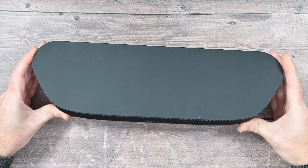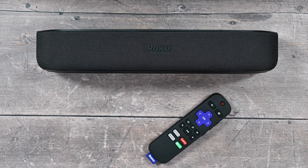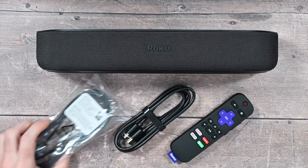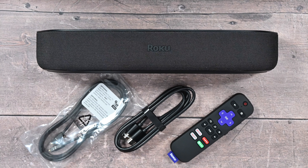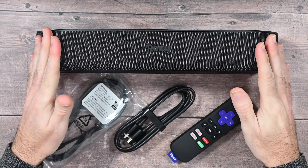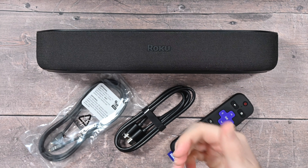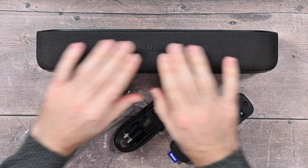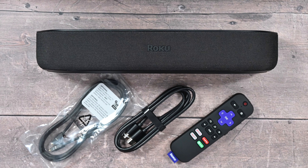So the Roku Stream Bar I think is a really great choice. Can I recommend it? Yeah, I certainly can. It's a good combination of a media streamer with really good audio thrown in as well. That's it for this video — thanks very much for watching. If you want to pick one up for yourself, there are links down in the video description. If you enjoyed the video please hit that like button, there's also a link to the Roku website, and if you enjoyed my video please do subscribe to the channel. I publish a new tech video pretty much every single day — thanks for watching, I'll see you in another one very soon.